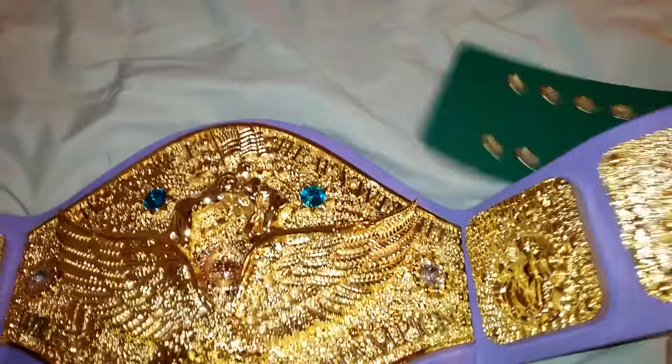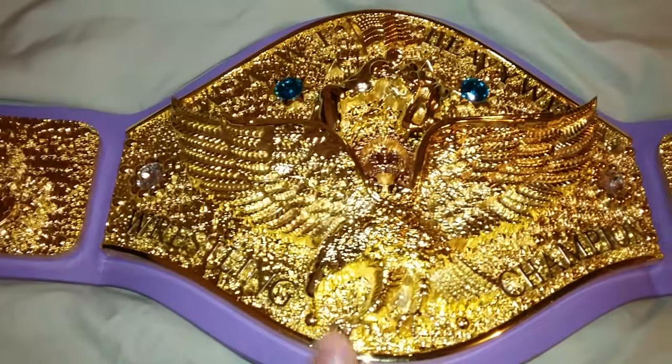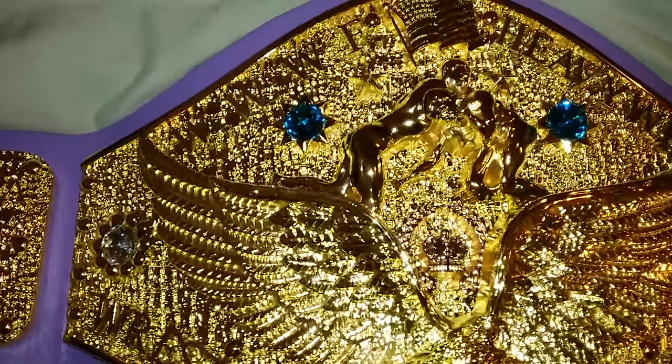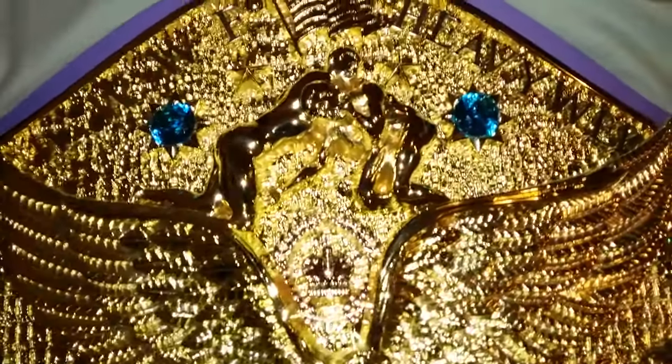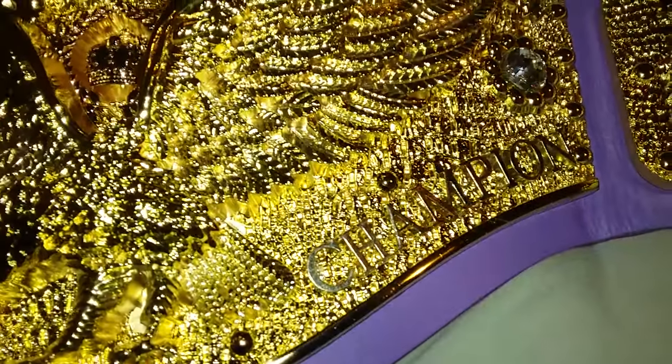This belt is quite heavy — it weighs almost as much as my spinner belt. I believe it has eight millimeter plates. If you just see the detail here, it's an amazing amount of detail. These are the Swarovski crystals — the blue ones up here and the clear ones on the side.